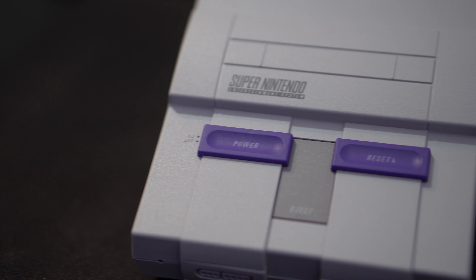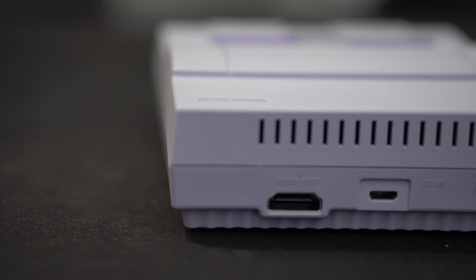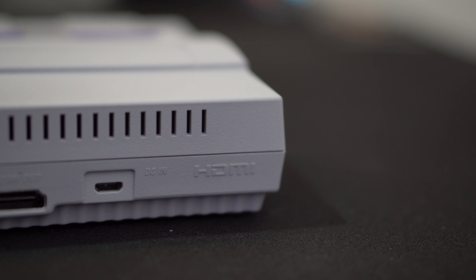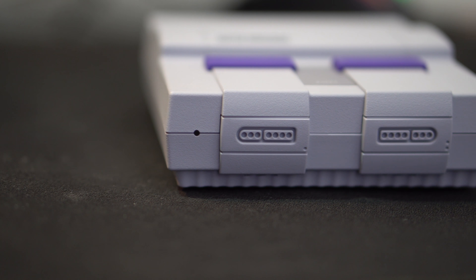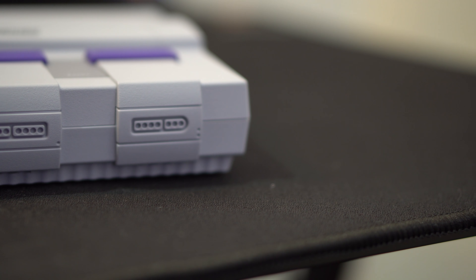Towards the top of the console there is the Nintendo logo. It also has the power switch and the reset button towards the top with the logo, and the eject button that used to be on the older one. On the back you get the HDMI out port and the micro USB power input, and towards the front you get the design of the old controller connections with a red LED power light.